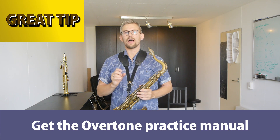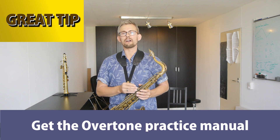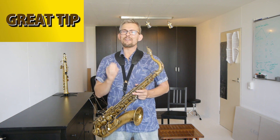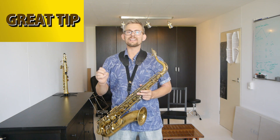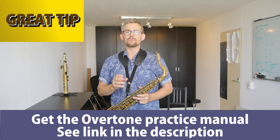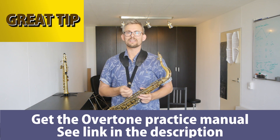Pro tip: in the overtone practice manual I have written out all the overtone exercises described in this video, up to two and a half octaves from the low Bb, B, C, C sharp, and D. I have added scale exercises with overtones, a bunch of licks, and how to use fingerings and sounds in licks. You can get up to speed with great sound — links in the description to the overtone practice manual.